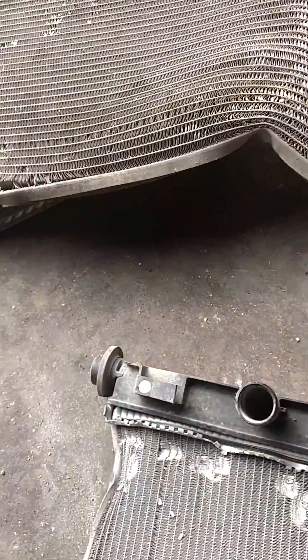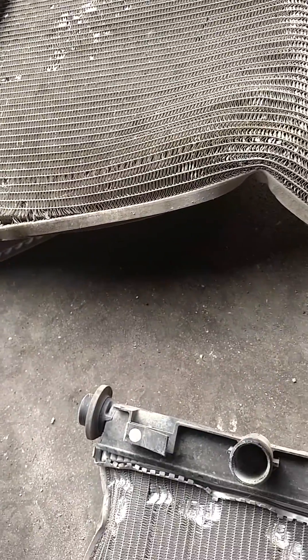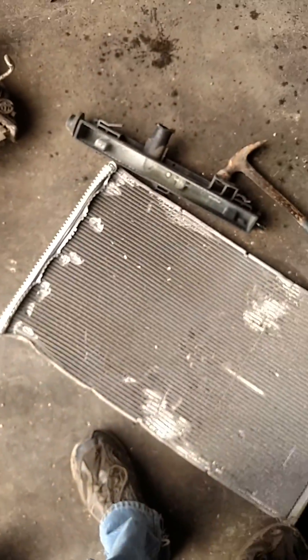Aluminum prices are pretty bad right now, so this radiator here is probably worth a buck or two. Not much. And you have a clean radiator.